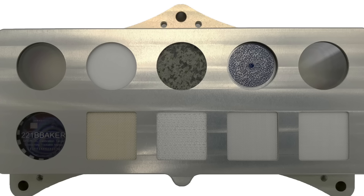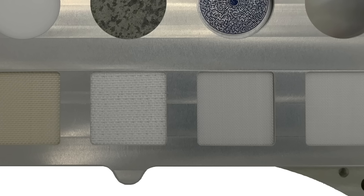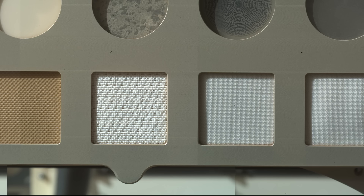It also appears that the intense UV radiation on Mars has not noticeably degraded any of these materials. So it looks like they've survived the torture test, or maybe the surface of Mars is not as torturous as expected.